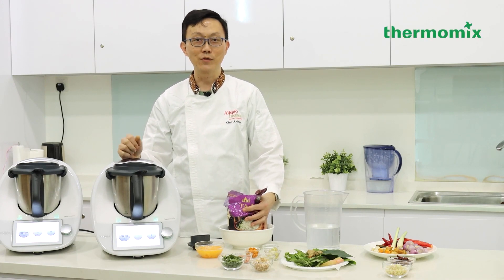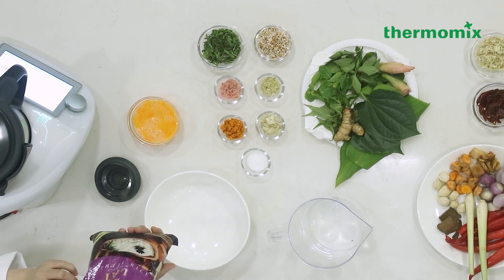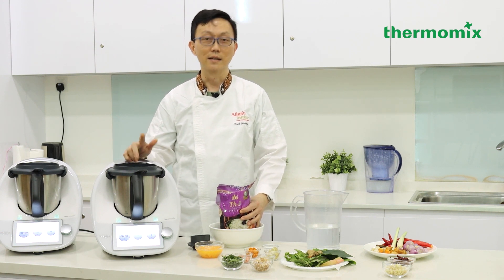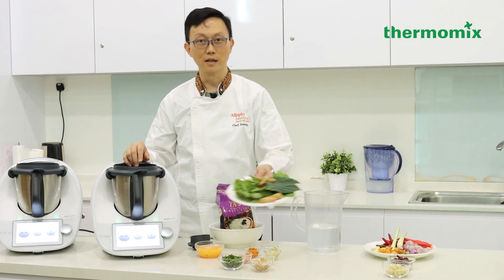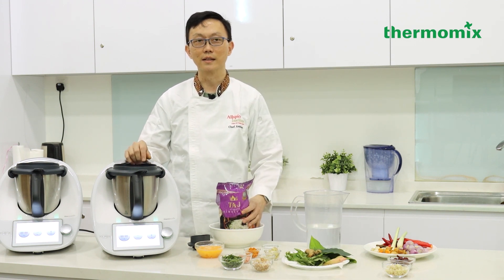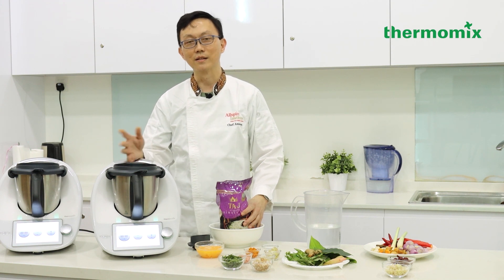Hi everyone, welcome to my live show at Thermomix. I'm Chef Ambrose. Today I'll be showing you two dishes using the basmati rice. The first dish is the nasi ulam, which is a simple rice salad using fresh herbs and spices. The second dish is the fried rice laksa — a very unique dish with all the elements and ingredients of laksa.